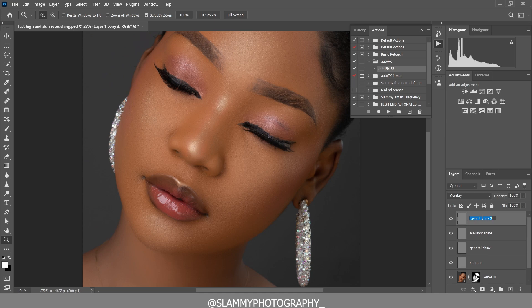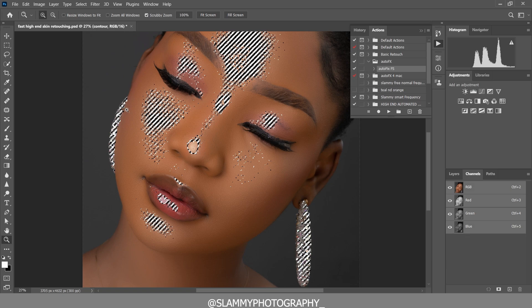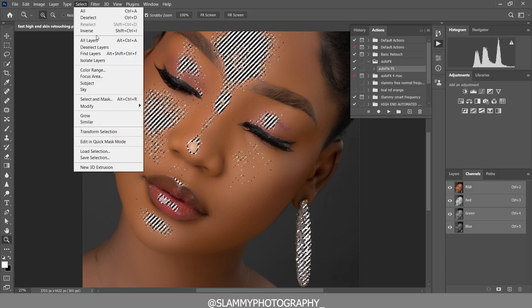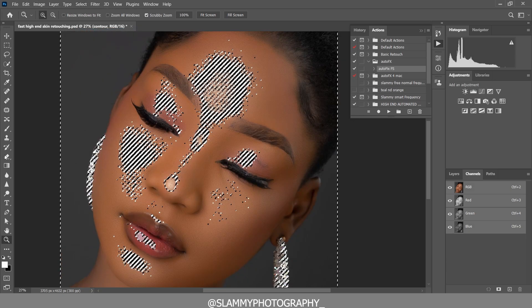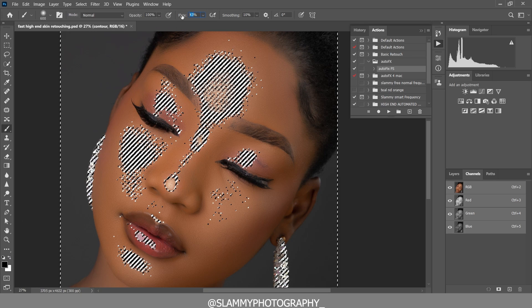Name the third layer 'Auxiliary Shine' — this whole setup can also be made into an action. If you need the Contour Dodge and Burn action, let me know in the comments. Name the last one 'Final Shine.' Now come to the Contour layer, go to Channels, click on the low channel selection, then come to Select and inverse the selection. Take your brush, make sure the foreground is black, and reduce the opacity to five.